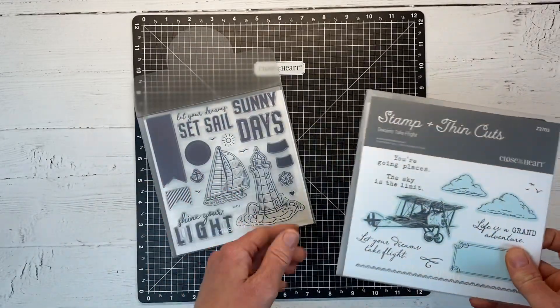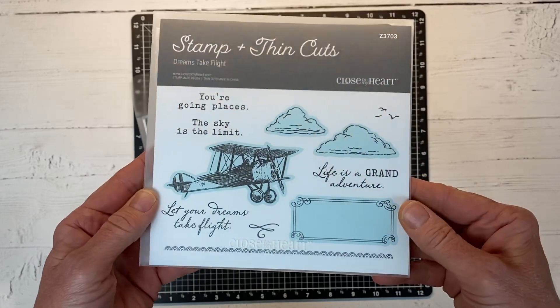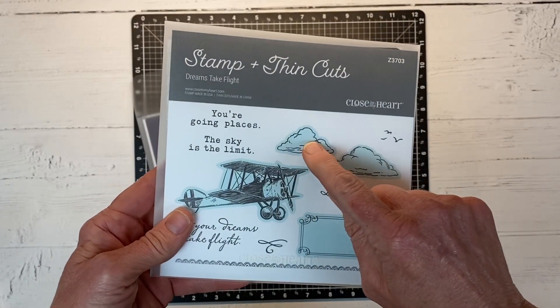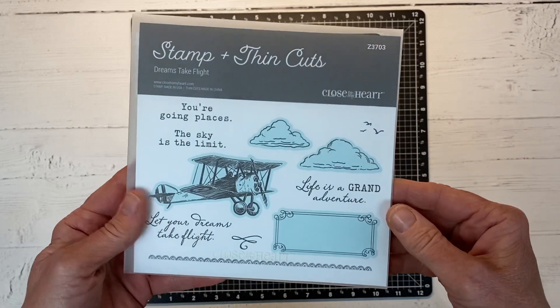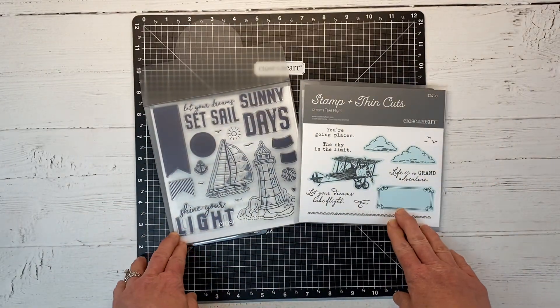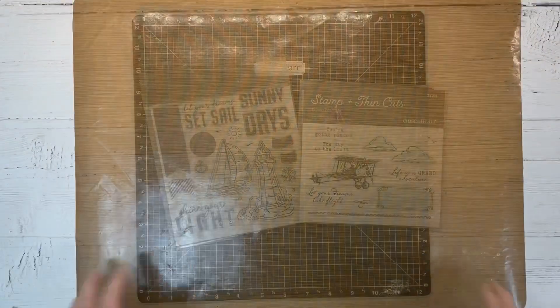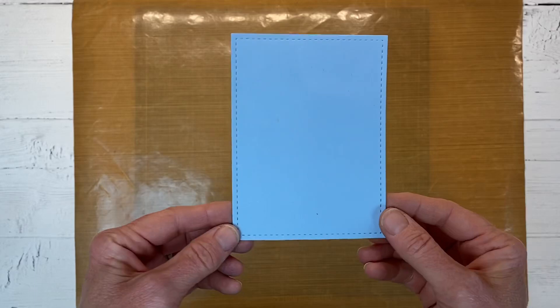You can get this stamp set with or without the dies. We also have our Dreams Take Flight set — we're going to be using two cloud images and the little trio of birds. This is a really fun masculine stamp; I have seen some very cute little boy airplane-themed scrapbook pages made with that stamp.